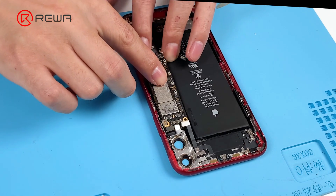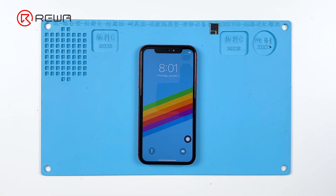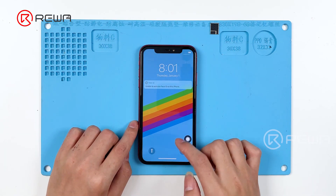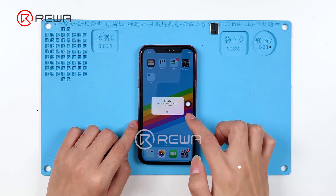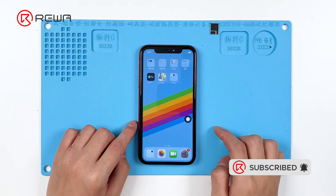Next, we install the motherboard. The phone can be turned on and the display is working properly. The iPhone 11 no backlight issue has been successfully repaired. Thank you for watching.